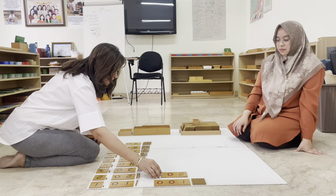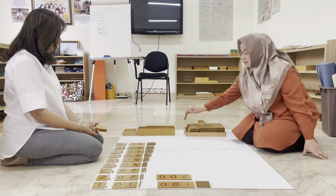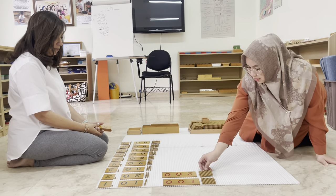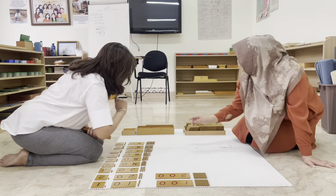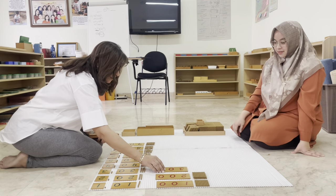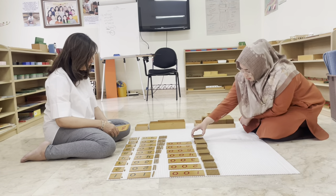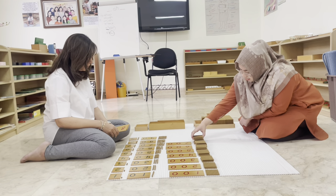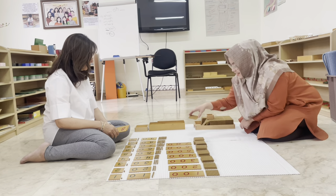Tell me what number this is — two hundred. Can you count the hundreds and place them? Wendy counts and places hundred-squares: one hundred, two hundred. She then continues placing the correct number of hundred-squares for three hundred through seven hundred.